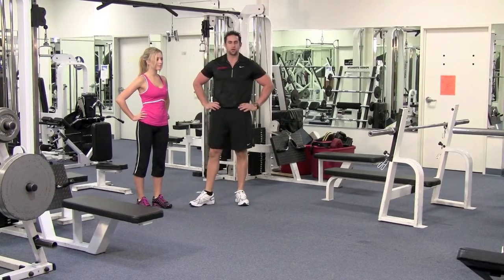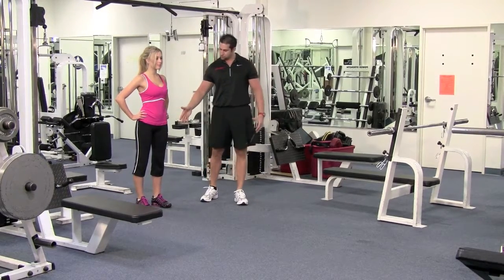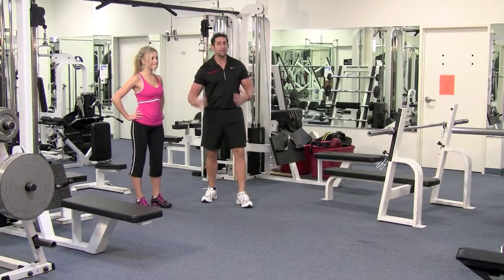First thing you want to do: put your hands on your hips. Chest up, shoulders down, feet straight. Now you want to lean back.